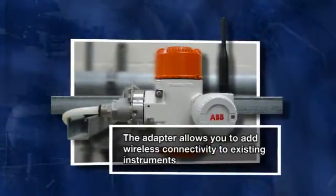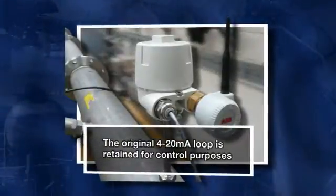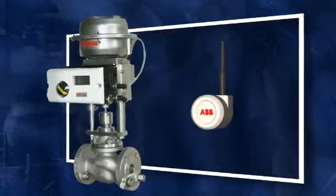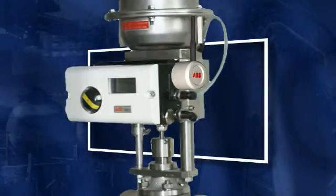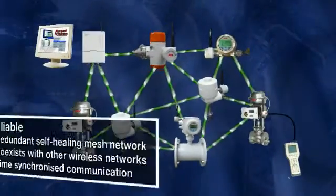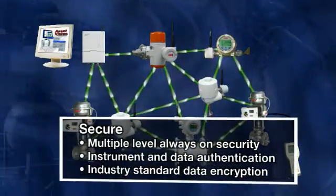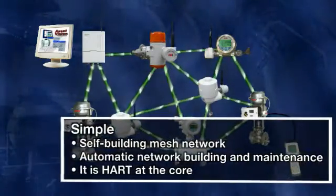The adapter allows you to add wireless connectivity to existing instruments while retaining the original 4 to 20 milliamp for control purposes. The adapter is simply plugged into an existing HART instrument and a wireless network is immediately established, allowing engineers to remotely dial in, troubleshoot, condition monitor, or just read the process variable. The adapter complies with the wireless HART specification, which means it can be part of a mesh wireless network incorporating other wireless HART instruments. The adapter has wireless HART reliability, security, and simplicity built in.